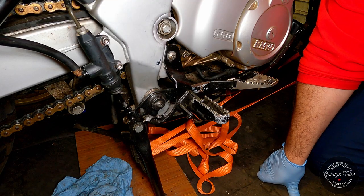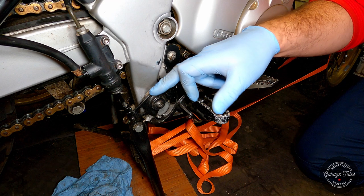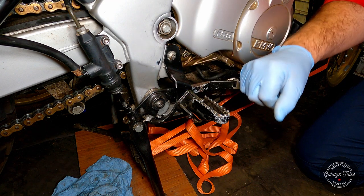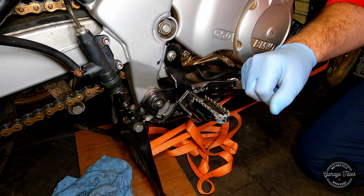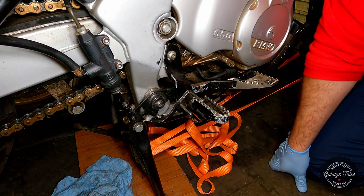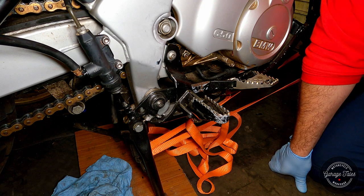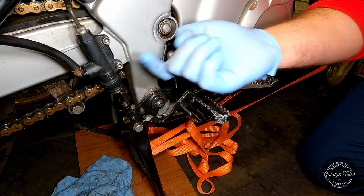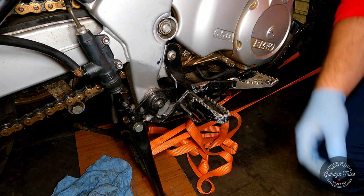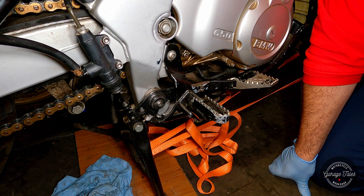Hold on, I nearly forgot. One last thing to check before we move on is the brake pedal play. So you can see there's a bit of play there, and there's supposed to be a bit of play. If you have too much play, it's obviously not very good. If you don't have enough play, it can keep constant pressure on the piston and you may never release the pressure in your braking system, which would cause your rear caliper to bind.